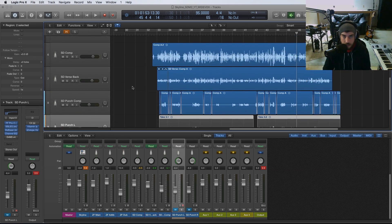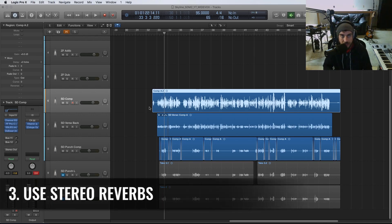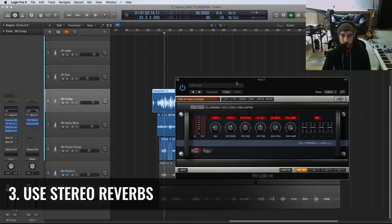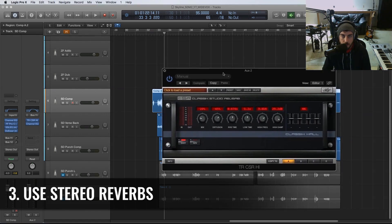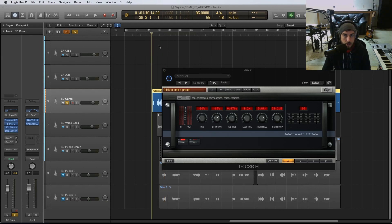The next technique to get wider hip-hop vocals is to use a stereo reverb. In this case, we're going to use it on a bus — not directly on the insert. I've already created a bus on 11 and I'm using this reverb, 'Classic Studio Hall.' That's the key — it's a stereo reverb, adding width. I've got just about a 20% mix.